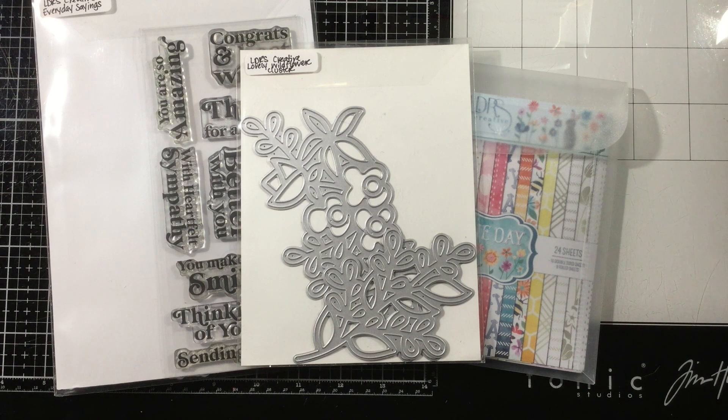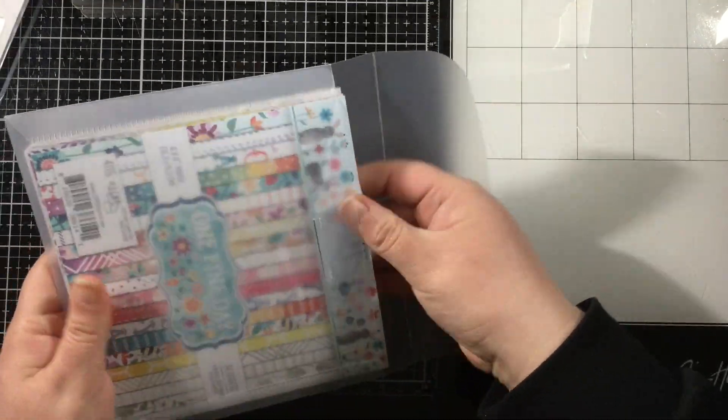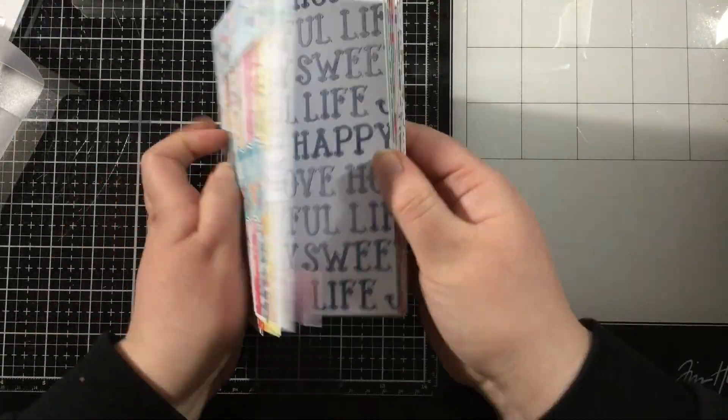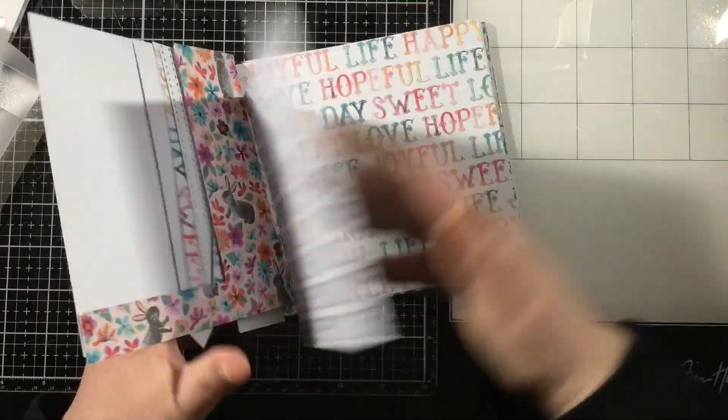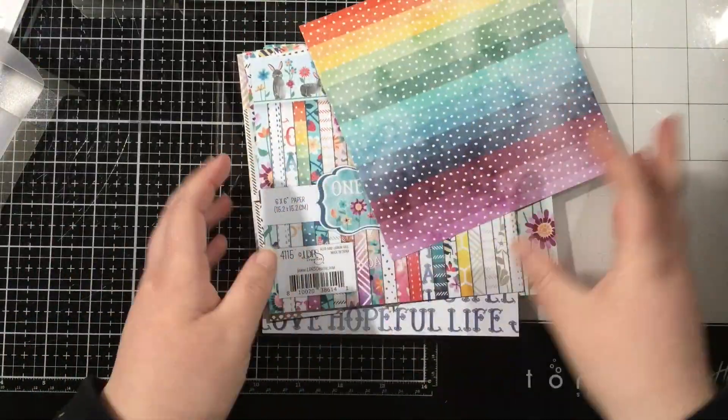Hi everyone, it's Linnea for LDRS Creative. I have a really fun but easy card to share with you today and it's bringing in something unexpected — a see-through element. I love to create clean and simple cards, that's my style, but I always try to add something a little unexpected, like a see-through element, a shaker, or some glitz and glam somewhere.